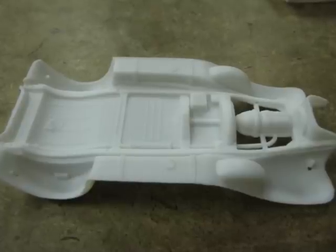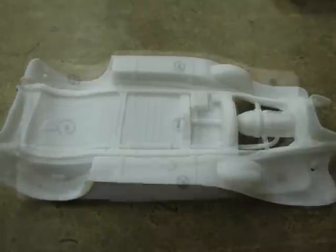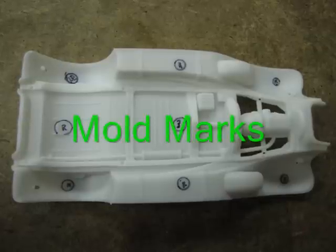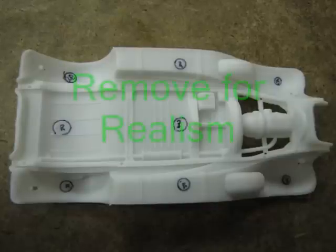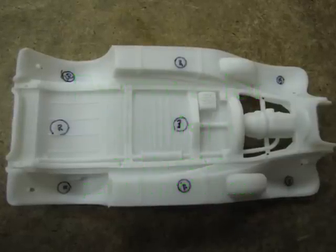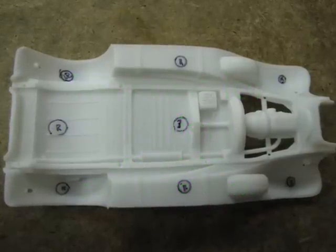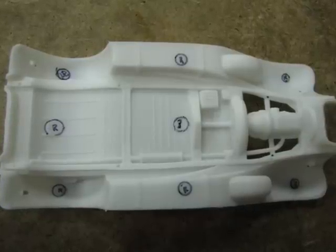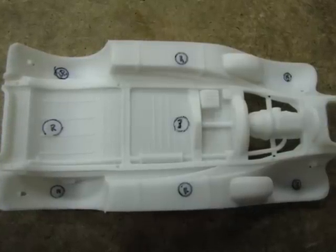A front and a rear axle assembly finishes off this area. One thing to look out for on this kit is the amount of mold marks. The small circles must be removed for realism and to resolve part fit issues. As an example, there are four of these circles under the pickup bed that interfere with the rear fender to body fit. I remove these with a sandpaper block.